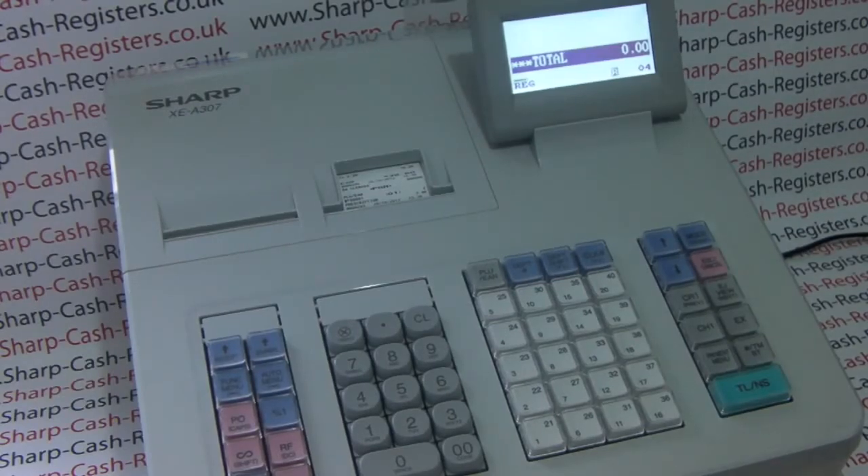This video from sharphelp.co.uk will demonstrate how to do a quick price change on the PLU system on either the XEA 307 or 207 cash register. On this machine we've got PLU 1 set up as Prescription at £7.40 and we want to change the price to £7.65.